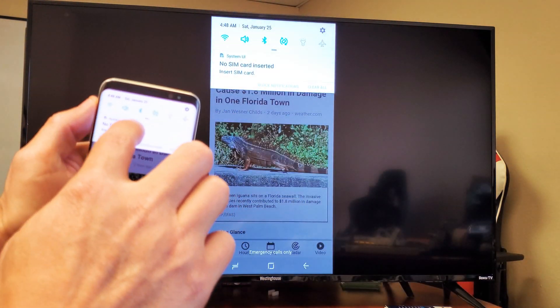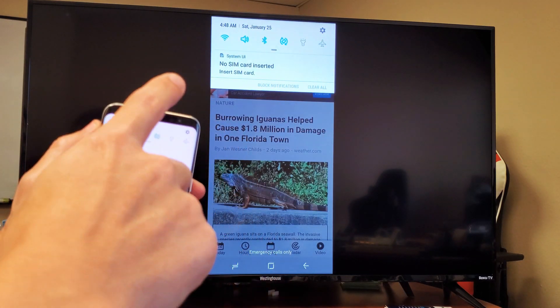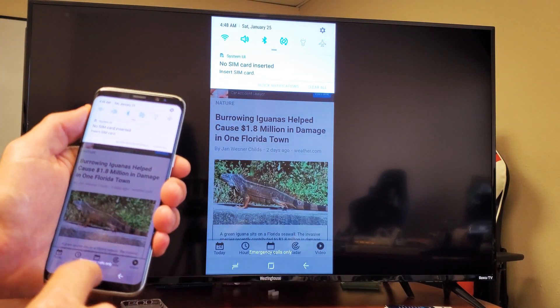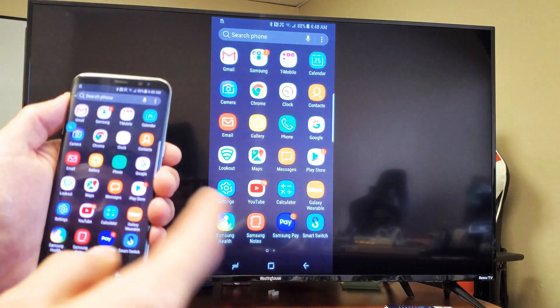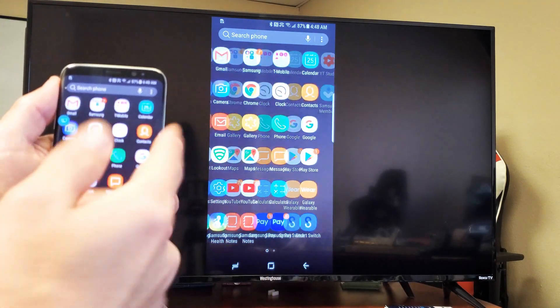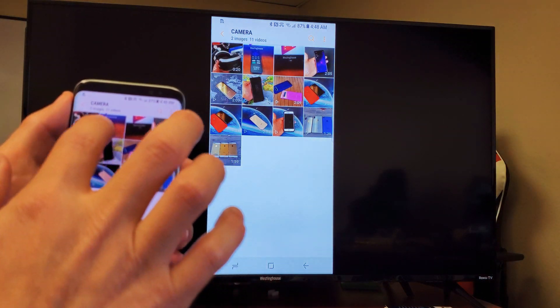Right now I'm connected to my home Wi-Fi network. However, if I disconnect from that, it would use my mobile data for the Internet. Most of you guys are probably on here because you want to show videos and photos on your phone to the big screen to show your family and friends — maybe you just got back from vacation or whatnot. So we'll go into the gallery here and we'll see some photos and videos.